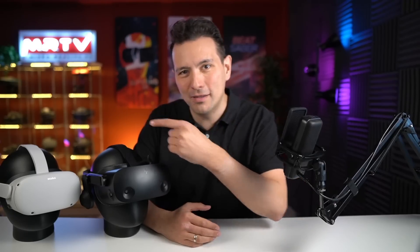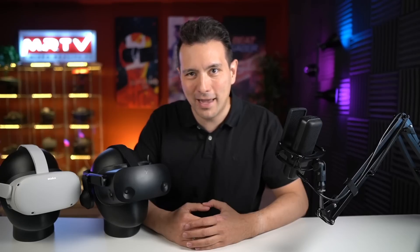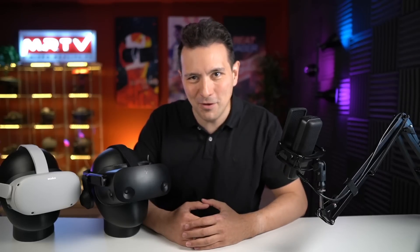Hi and welcome to MRTV. In this video I'm simply going to measure the FOV of the HP Reverb G2 and the Oculus Quest 2, and also compare that with the FOV of the Rift CV1 and the Rift S that I've measured in a previous video. So finally we know the FOV of these headsets. Absolutely stay tuned and watch the whole video.